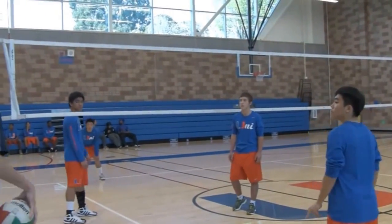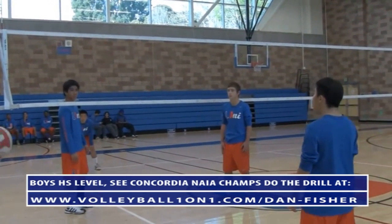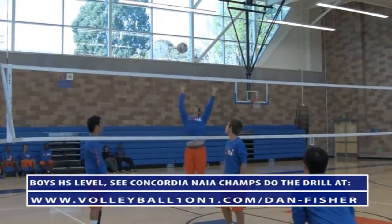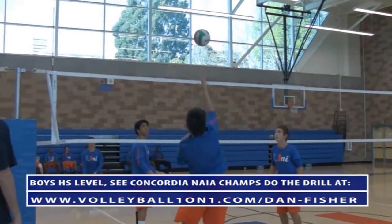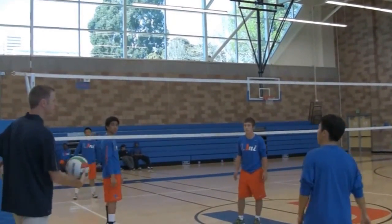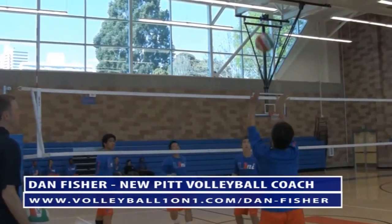Okay guys, you're going to stay for four and then rotate. Let's start with the pass, set, tip. Make sure you're bending your knees on the first contact, setting the ball high, and let's make sure we tip up and over the block. Remember, this one's on the net, so let's set on the net — about three feet off the net. Good, nice job, up and over the block.